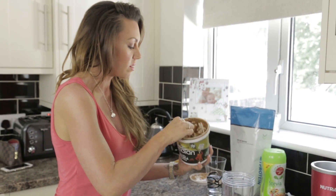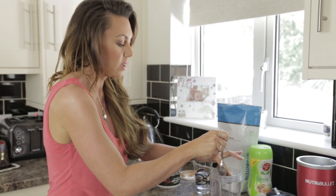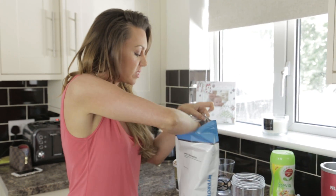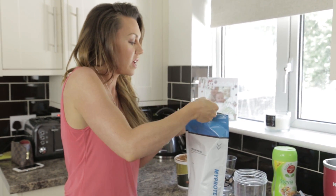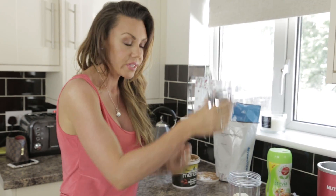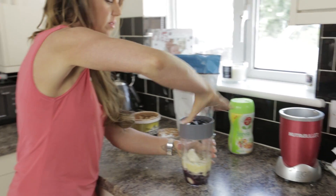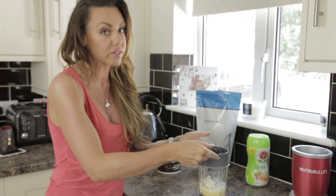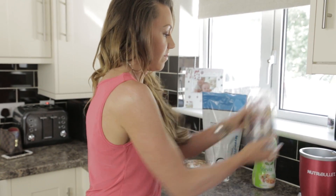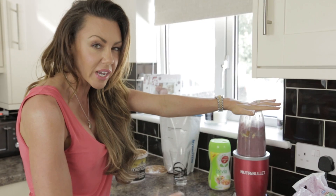We have the almond butter — again, a flat teaspoon of almond butter, right in there. And then we've got the protein powder — this is the banana flavour and I've got a flat scoop, and that's going in. Then the water. I'm going to blend that now, and it's probably going to be quite thick, so I'm going to add a little bit of water as I go. I'd rather add water as I go than add too much and have it be runny, because then it's just destroyed and you'd have to start again. Putting that in my Nutribullet and blending for about 15 seconds.